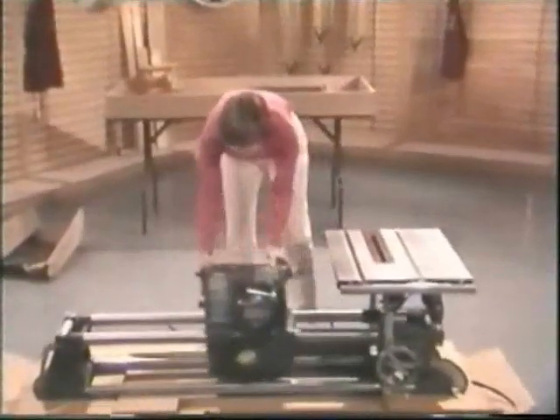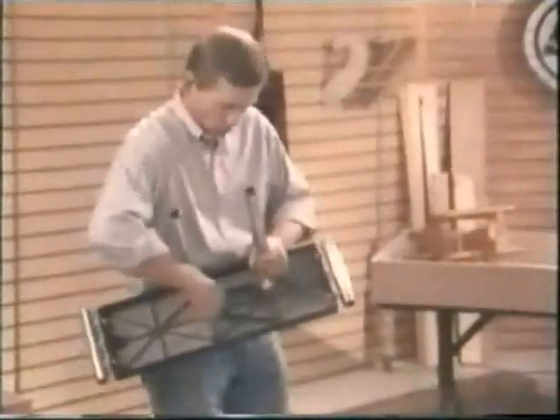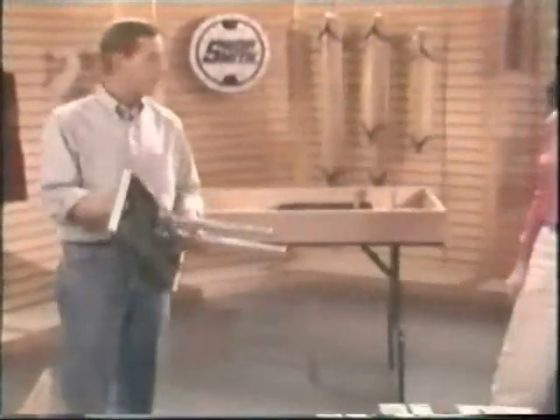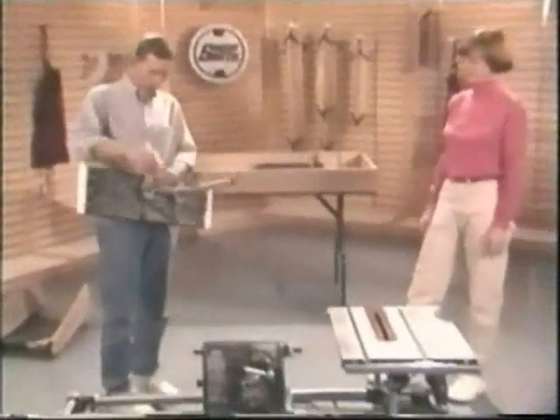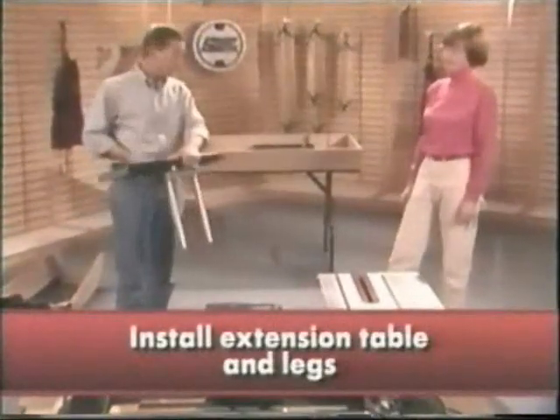Slide the headstock to the middle and lock. Susan, while you've been working on that main table and crank handle, I found the extension table and legs in the parts box, and I've hand-tightened the bolts. We'll align and tighten the entire extension table a little bit later.